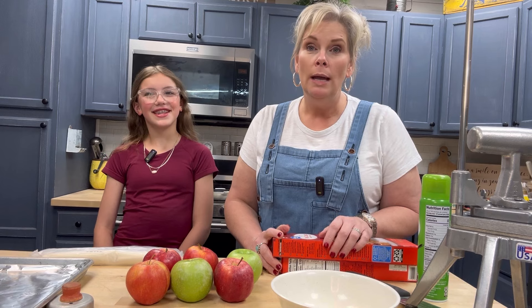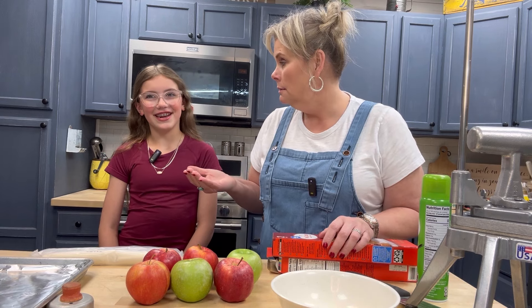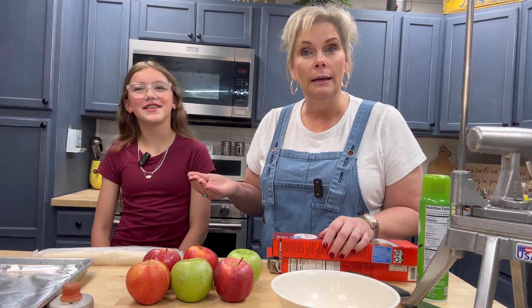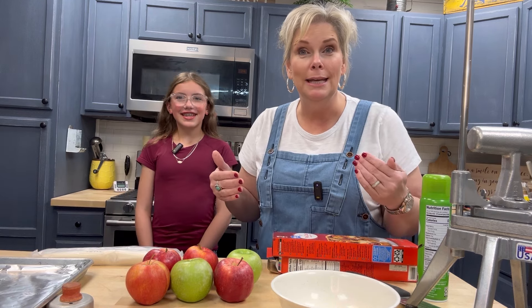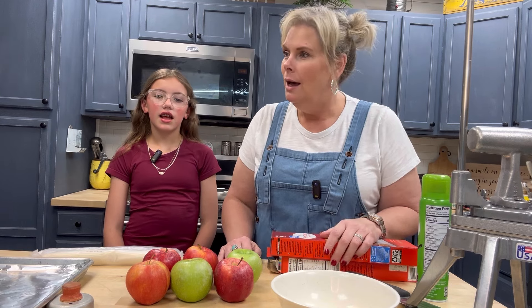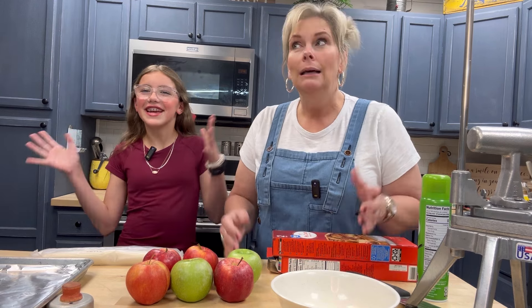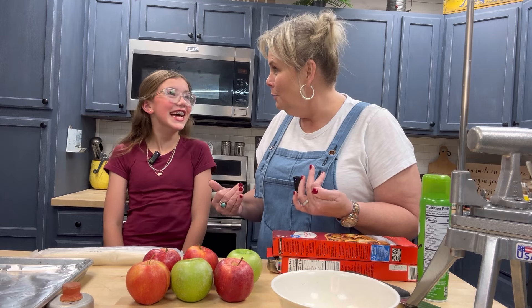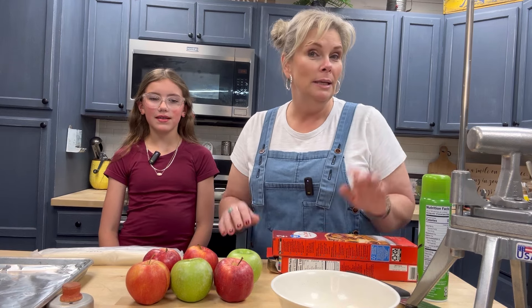She just informed me right before that she doesn't like any kind of pie — she doesn't even like pie! So we're just going to have to get everybody else to taste this for us. I said, 'You don't like apples?' and she said, 'Yeah, I like apples, I just don't like pie.' Who doesn't like pie, especially in my family? Anyway, we're just going to show you how to make it and let everybody else reap the benefits.